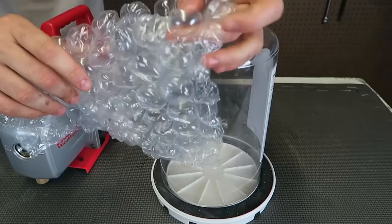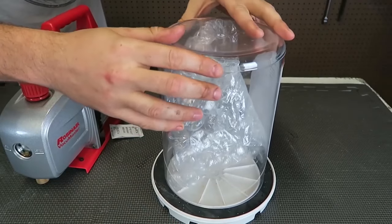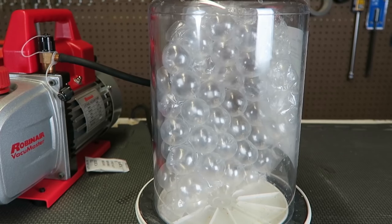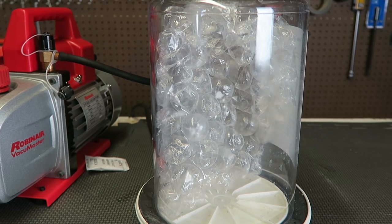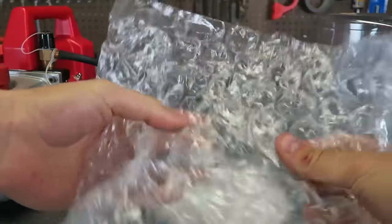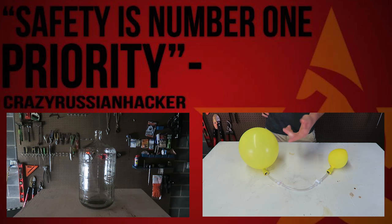So I got my bubble wrap — the big kind, so it looks better. I'm going to stick it in a jar — in a vacuum chamber. Just like this. Let's zoom in a little bit. Now let's turn it on and see what happens. Oh my god, look at it — they all pop! Okay, let's get the air in and see what happened. Look at it — almost all of them popped. Wow, that was so cool. Check this out. Did you see that? That was insane. How does this happen?